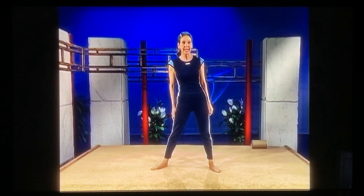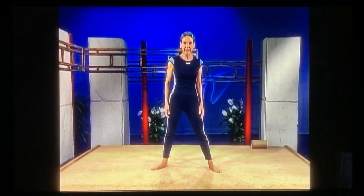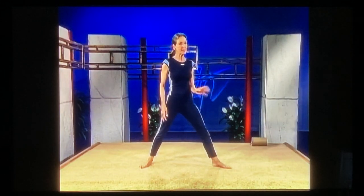This is show number 104, which is a review show. We're going to start out by doing the wide-angle stretch, and there are several variations, so we're going to be up here for a while.